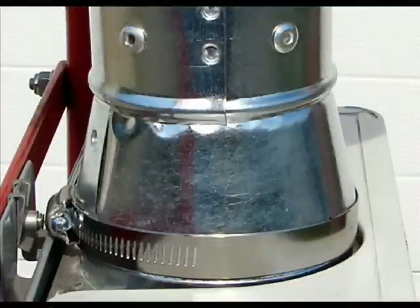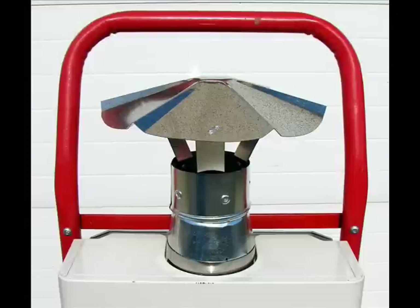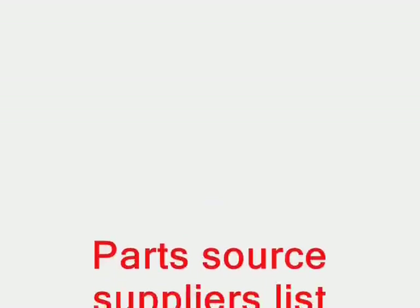There you can see a side angle view of it installed. There you go — that's the construction. Thank you for watching the video.